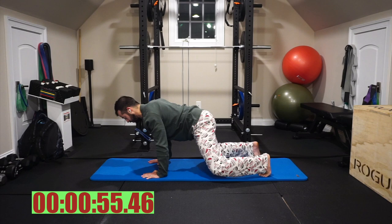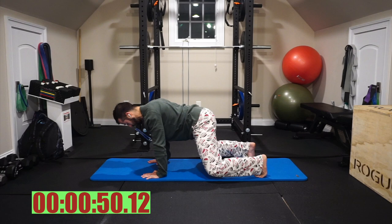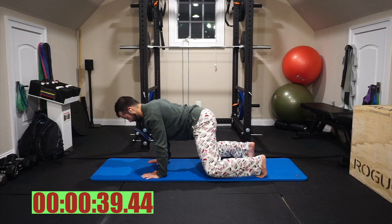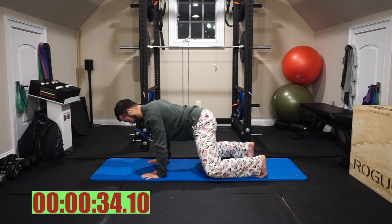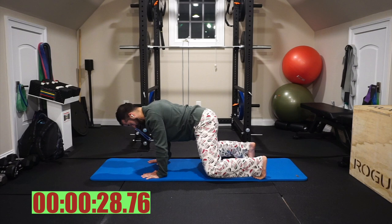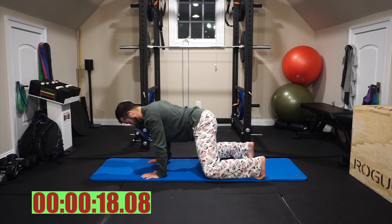Next we're going into a bear crawl position. Roll the shoulder blades down and back, bring the knees so they're a little bit below the hip, and we want the knees to hover just off of the ground. My elbows are rotating in toward my thighs, my knees are actually pulling open, so I should still feel my glutes in this position. Abs are engaging here to hold this bridged position, making sure I don't have an arch in my lumbar spine. If you can imagine holding a glass of water on your low back, that is the tabletop position we want. Hold strong, 15 more seconds.